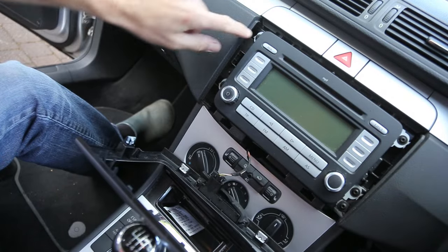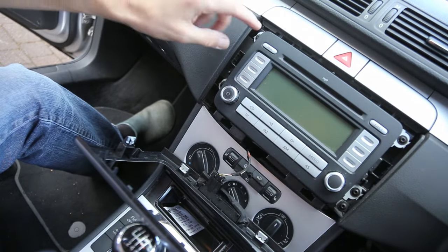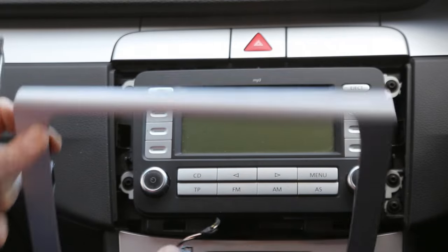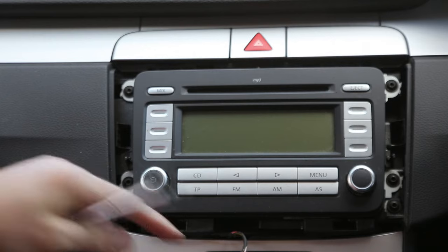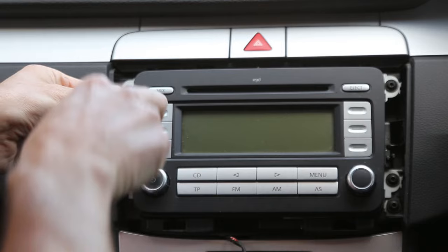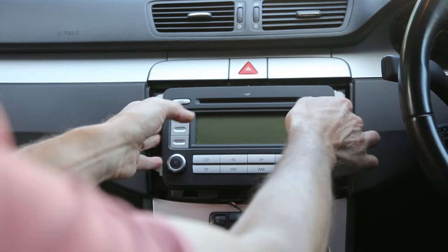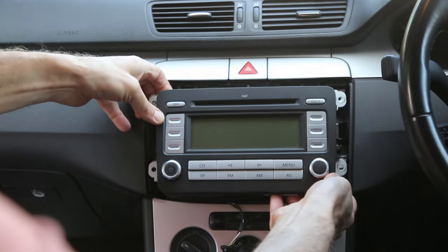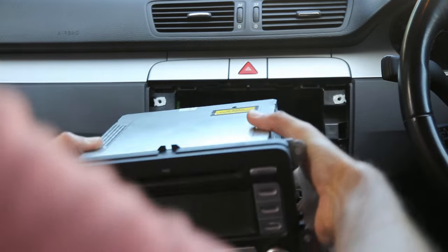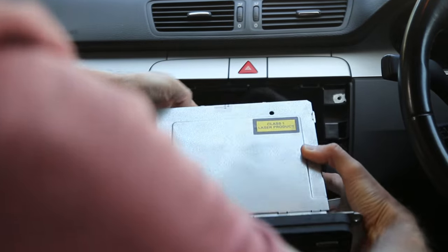Once that's done, we have some Torx T20 screws — there are four of those — and once those are removed we'll be able to pull the radio out. Remember not to disconnect the passenger airbag, so just leave that connected and move the trim slightly out of the way. We've undone the four Torx T20 screws and we can now remove and lift the radio out.